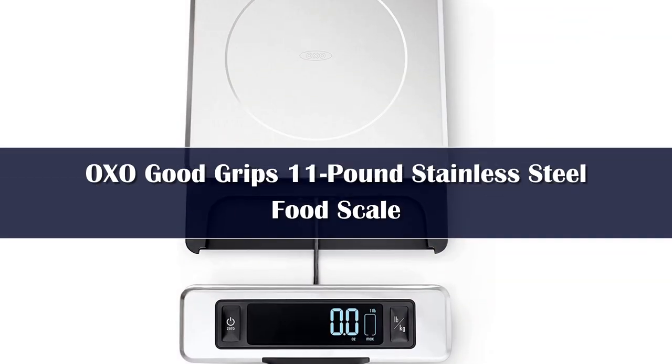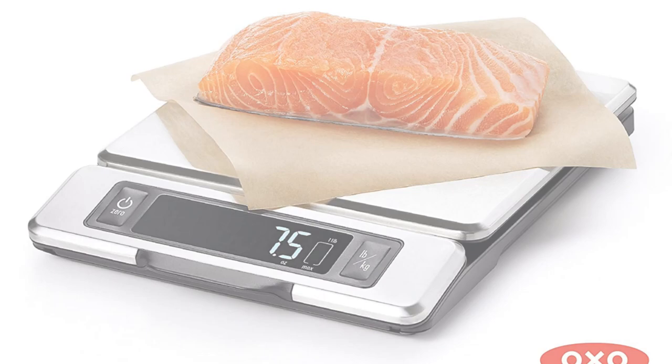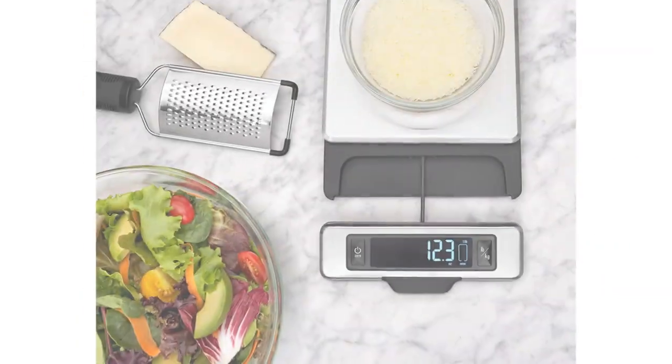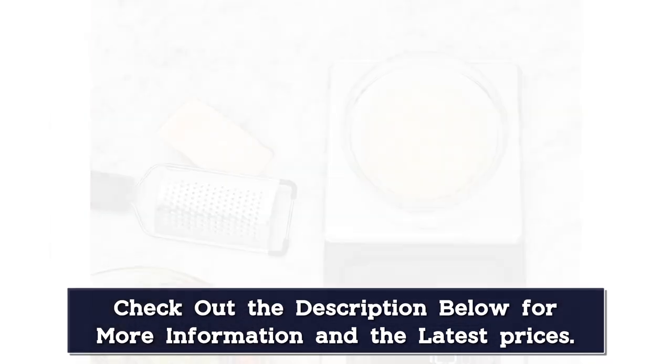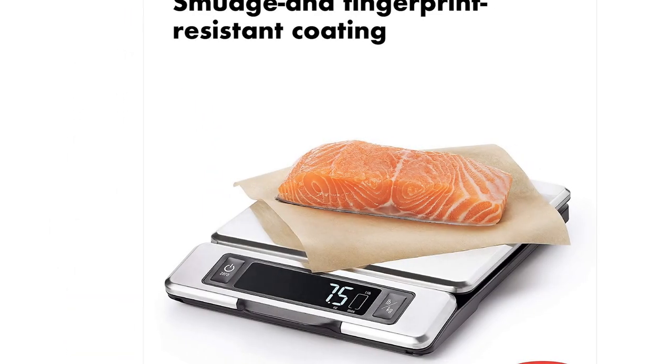Number 1. Lawrence recommended this scale for a few reasons. The stainless steel surface is durable and easy to clean, and the digital screen makes it easy to read in low-light spaces or when the sun is glaring. Plus, the display can be pulled out so it won't get blocked when you're measuring big bowls or plates.